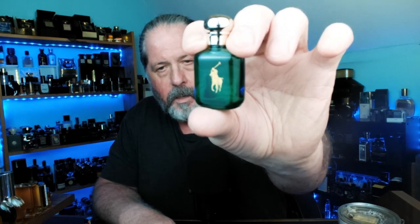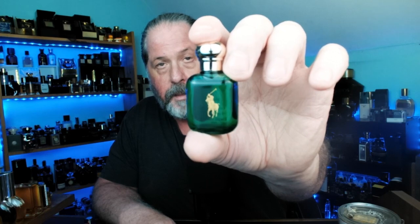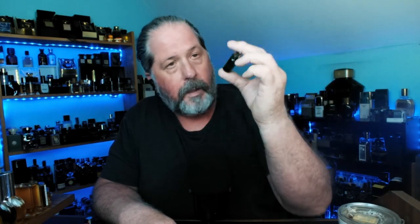Believe it or not, this was one of my first fragrances I ever owned. I don't have a full bottle of this, and this is a cosme version — it smells glorious. Whoever had these minis kept them very well. I need to get a bottle of this for the collection, just as a reference to the past.